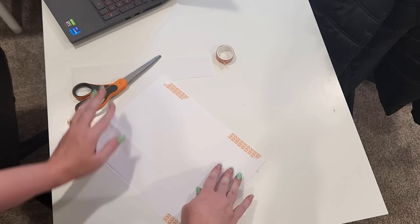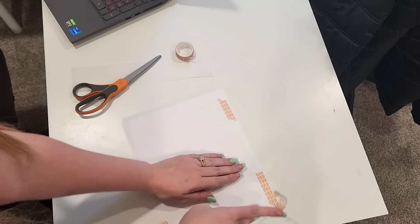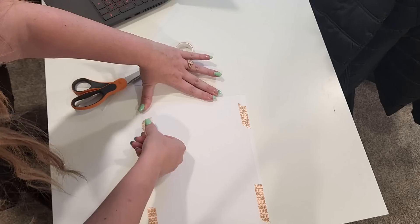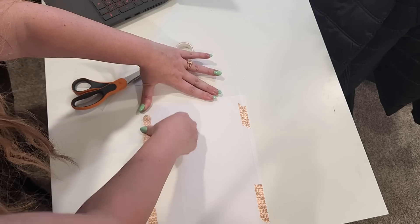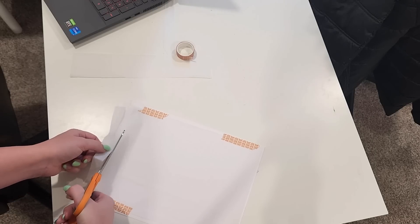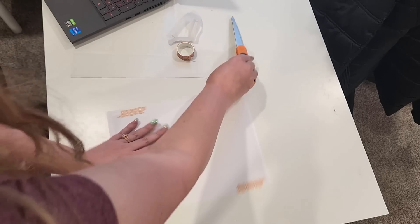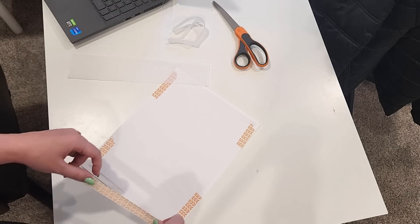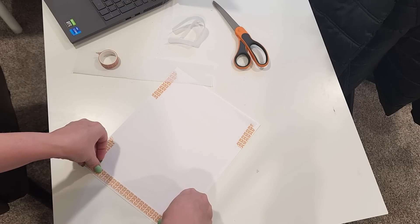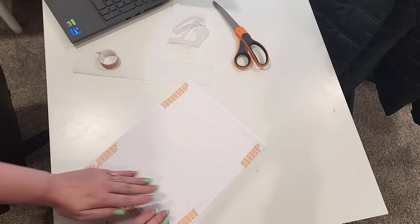I cut the tissue paper just slightly smaller than the printer paper itself so there was enough room to attach the tissue paper to the printer paper using washi tape. I smooth the tissue paper out as best as I can, making sure there are no bubbles or wrinkles, then put washi tape down to hold it in place. For the side that feeds down through the printer first, I put a piece of washi tape across the entire thing so there are no snags going through the printer. Then I just put it through my printer and print it out.